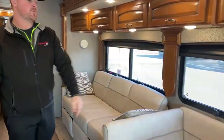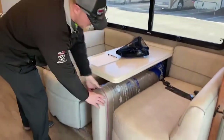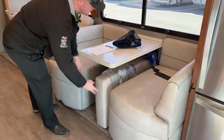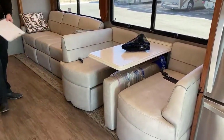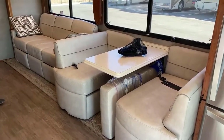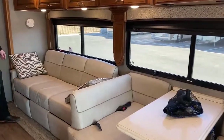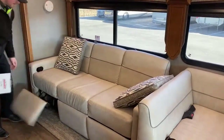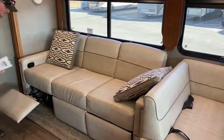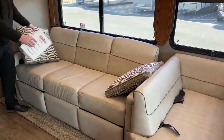This motorhome is equipped with the booth dinette. Down below the booth you have an extra cushion — that cushion is for when the booth drops down and makes a bed, and the cushion will fill in the bed space to make it a little bit more comfortable. Coming back, you also have a nice couch with footrests that pop out, and this will also make into a bed.